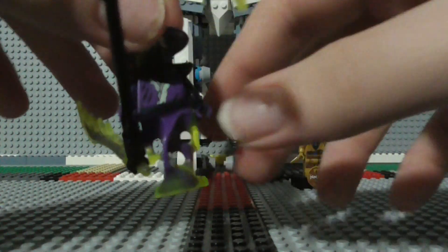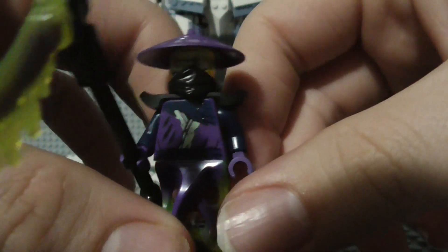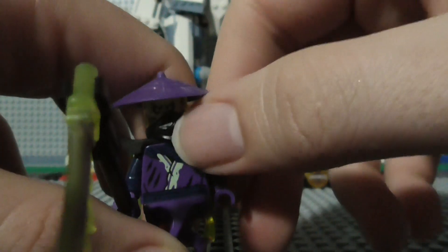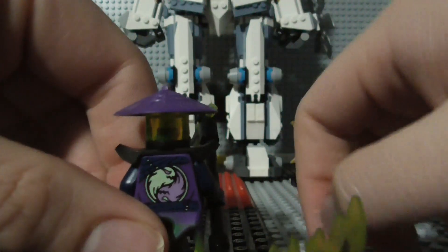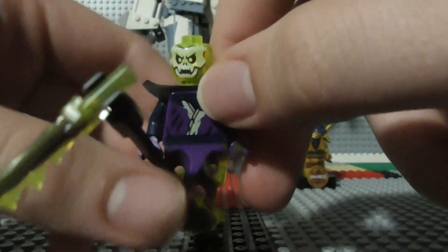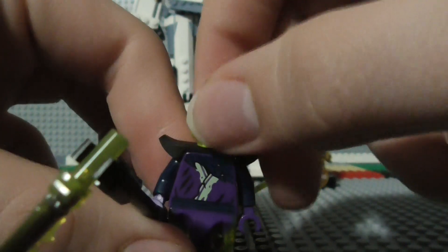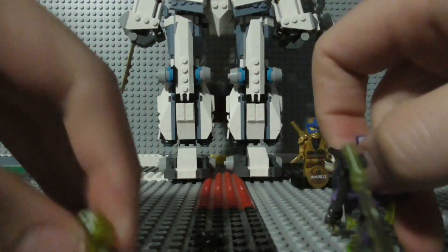Now we have Ghul-Tar, the main villain of the set. He's got his cool double scythe. There's a look at the front of him. He has the same torso as Soul Archer, and he's got the same face as well. I would have liked it if he had a different face because he's a different villain — he's actually a named villain — but this is almost all right, I guess.